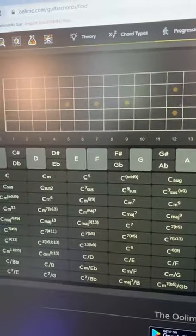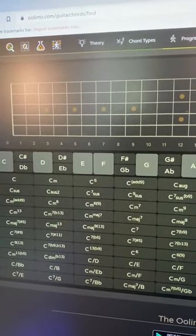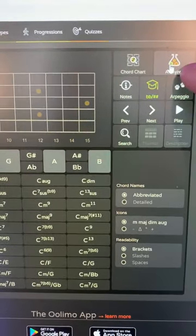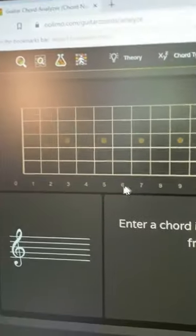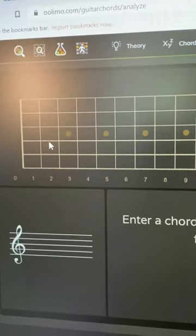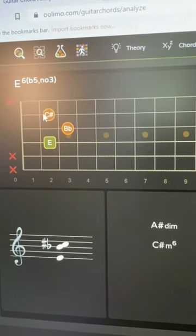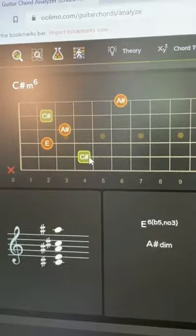Here's a life-changing website all guitarists need to know. If you've written a song and you just don't know what the chord is that you're playing, you can use this reverse chord finder and analyzer at ulimo.com. What you can do is just click where you've put your fingers and ulimo will tell you what the chord is — it'll figure it out for you.